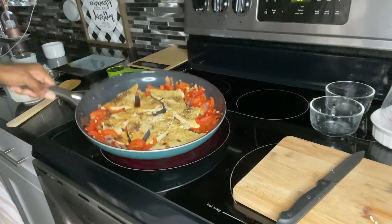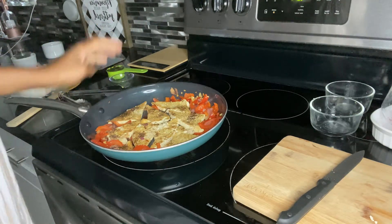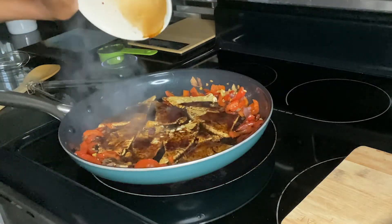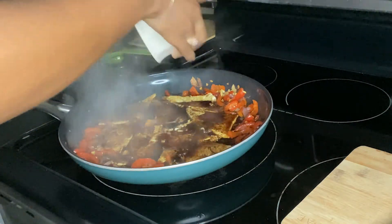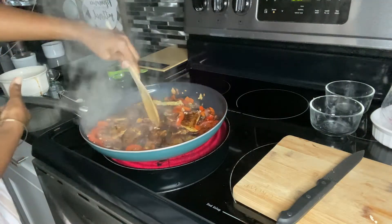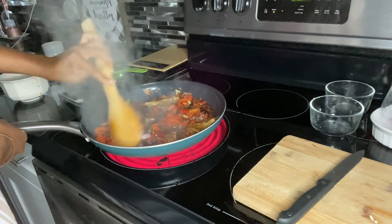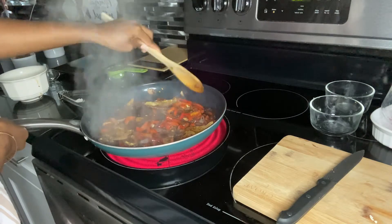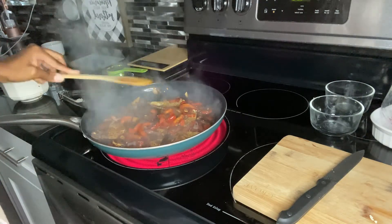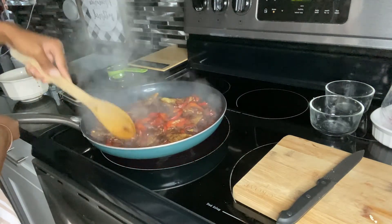Here is how it looks — I went ahead and flipped it a couple of times just so it can really brown before I add the sauce. Now I'm going to pour the sauce all over it. The tofu will soak up the flavors from the sauce and the peppers, and you just let it cook for three minutes on each side — six minutes total — and it will be completely done. It looks and smells amazing so far!